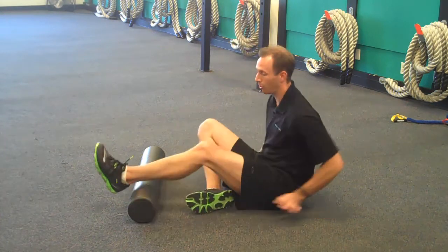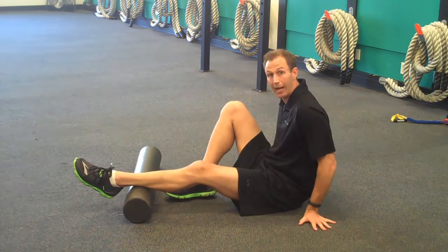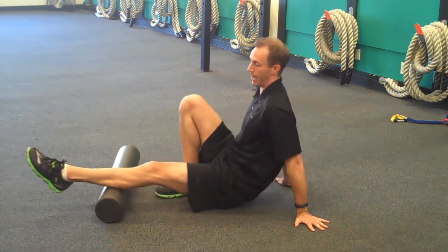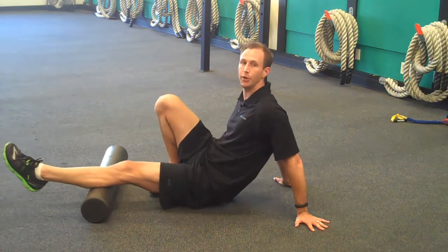The first one is going to be using the foam roller on just the bottom part of your calf right here. Hands can be braced behind you; you're going to slowly roll up and back on your calf — kind of down towards your ankle and then all the way up to your knee, but not actually underneath it.